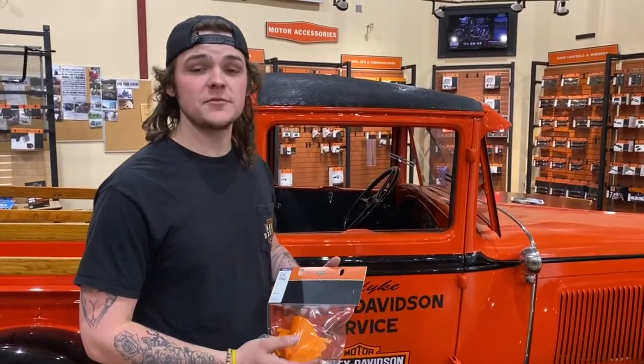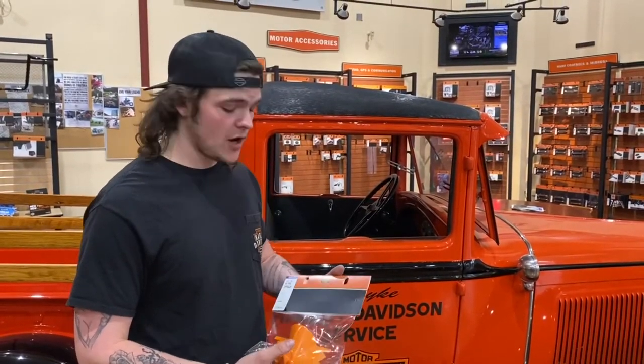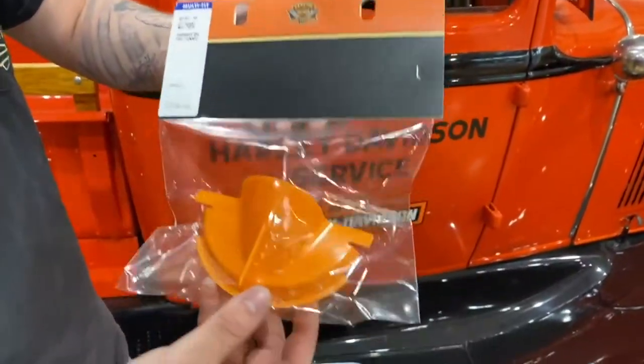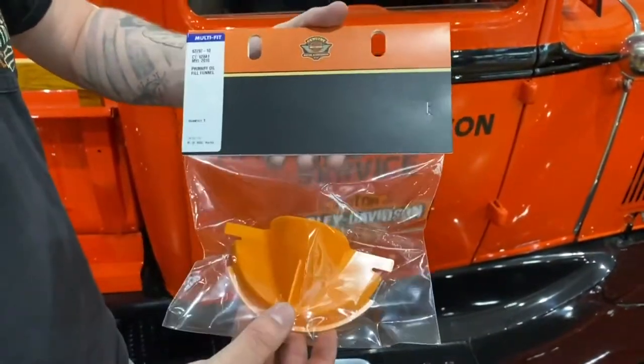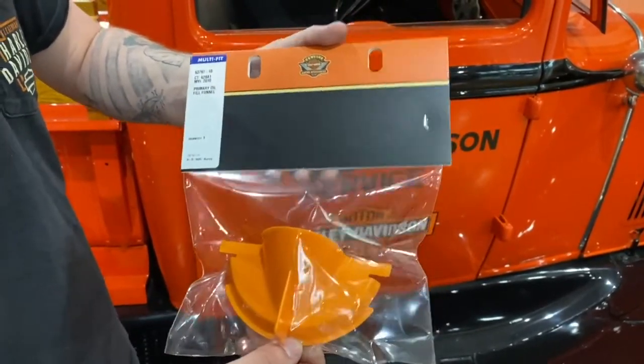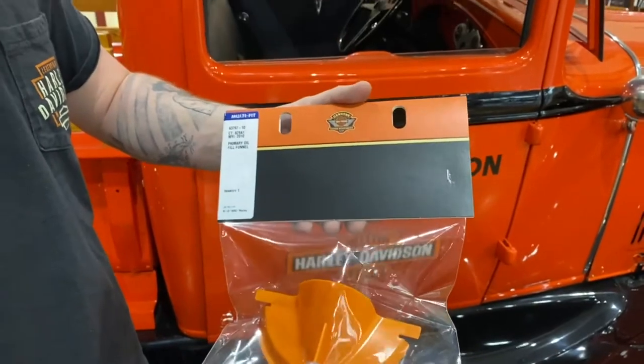Hey guys, Grant with the parts department down here at Tim Surdach's Gold Star Harley-Davidson. Today's product showcase is going to be our primary oil fill funnel. This thing is super handy. Once you're doing your own oil changes, it does get a little bit tedious getting your oil into your primary — this allows you to do it with ease.